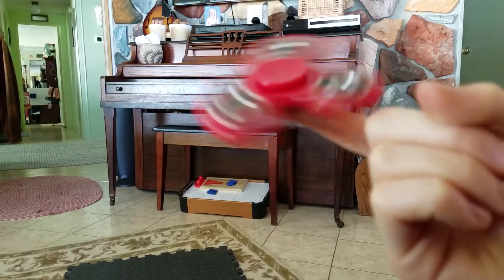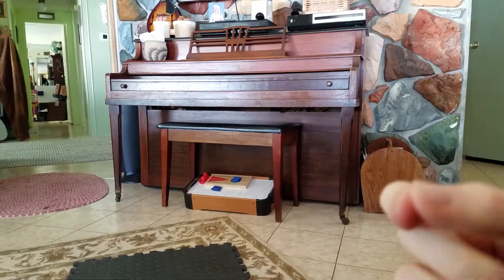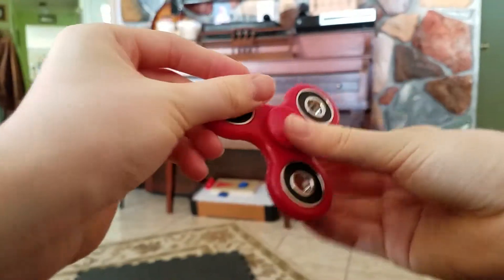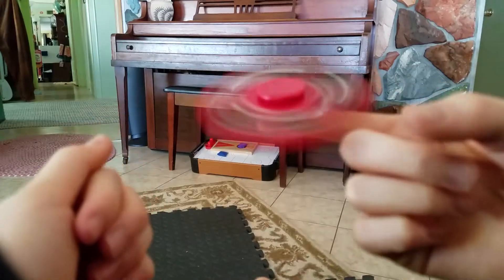Or you could spin it like this. It's hard for me to learn to spin it on my pointer finger, but I eventually got it. Because practice makes perfect. I know how to do it — it's just the angle.